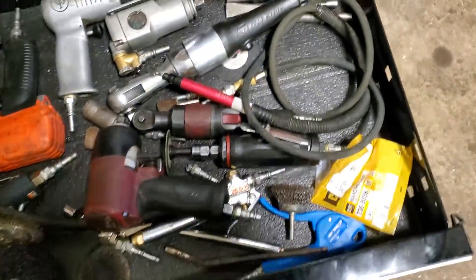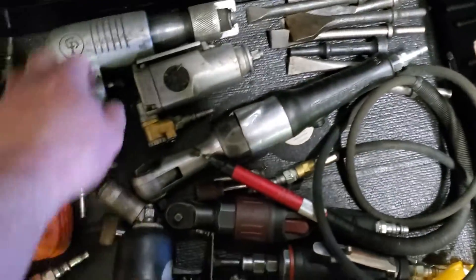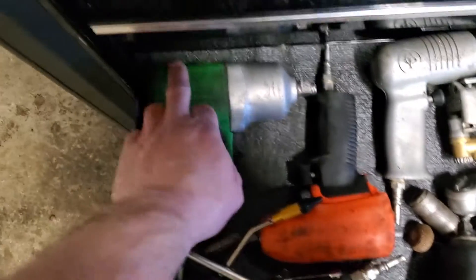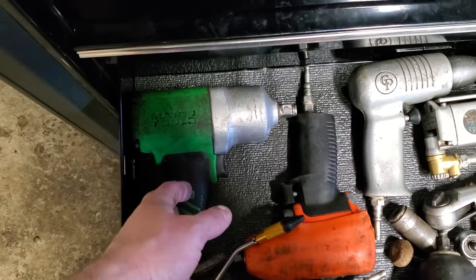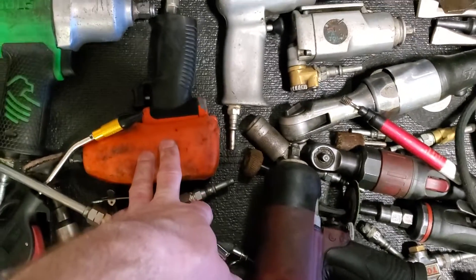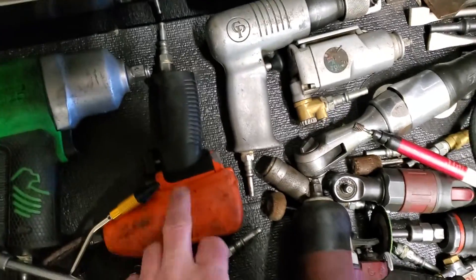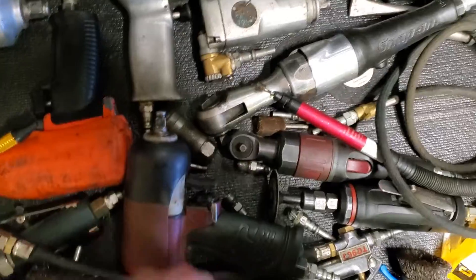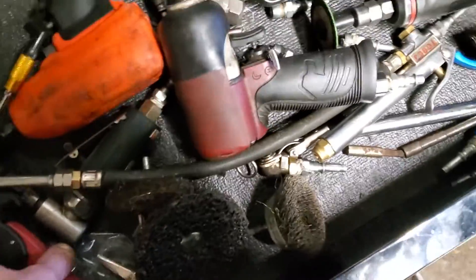Air tool drawer — I got air hammer bits, old-school air hammer, impact half-inch Matco — this was my work stuff I didn't use anymore so I brought it home. Snap-on MG325, that thing is a beast. Snap-on and Matco impacts, some blowguns, some rotary stuff, air ratchets — that kind of thing.